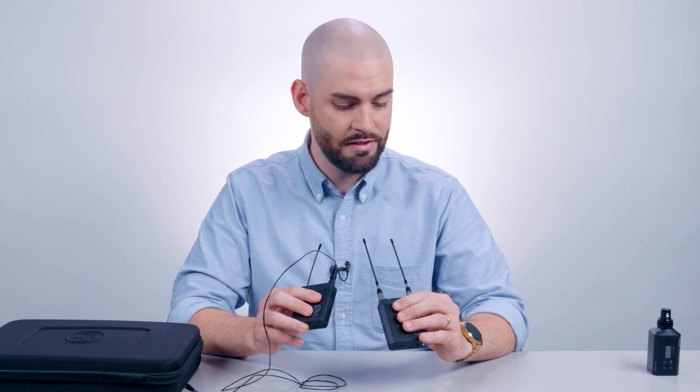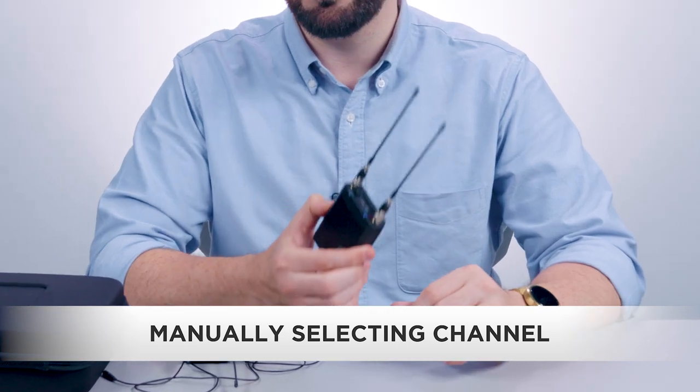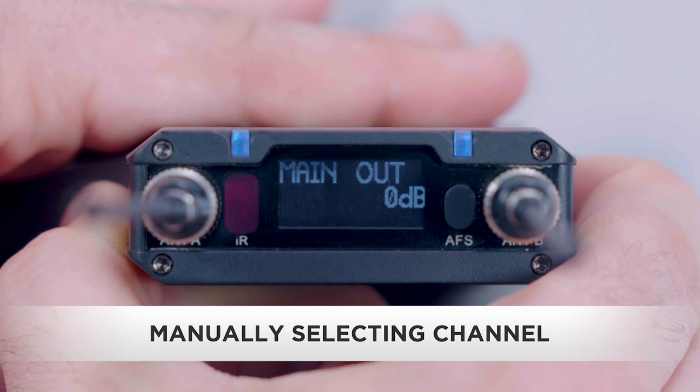When syncing is complete, confirm that the receiver and transmitter are tuned to the same channel. Alternatively, let's select the channel. On the receiver, press and hold the set button to enter the menu. Use the up/down buttons to scroll to tune and press the set button.